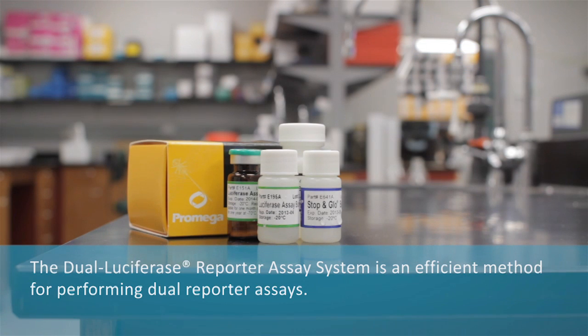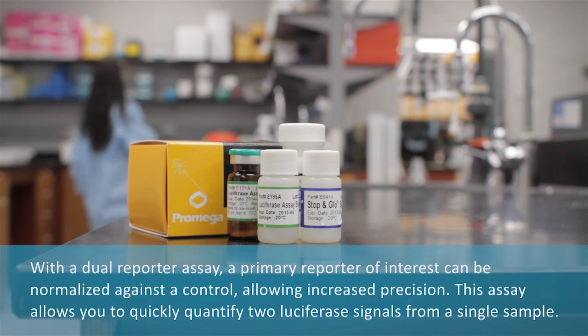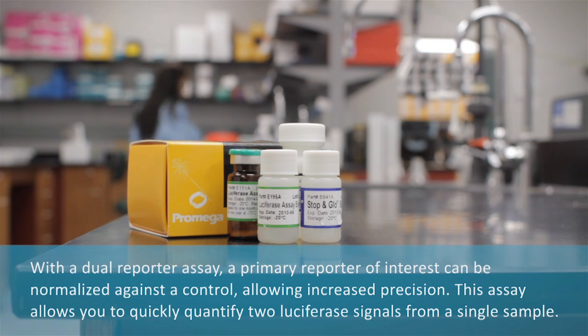The dual luciferase reporter assay system is an efficient method for performing dual reporter assays. With a dual reporter assay, a primary reporter of interest can be normalized against a control, allowing increased precision. This assay allows you to quickly quantify two luciferase signals from a single sample.